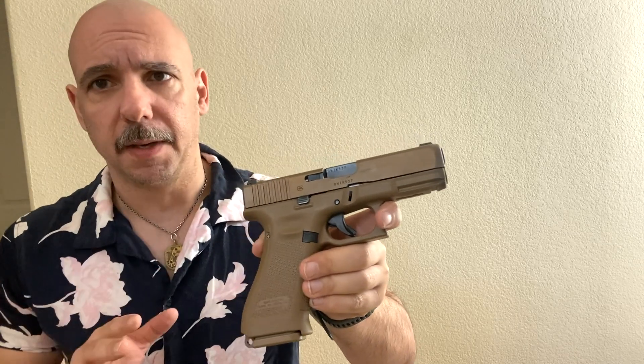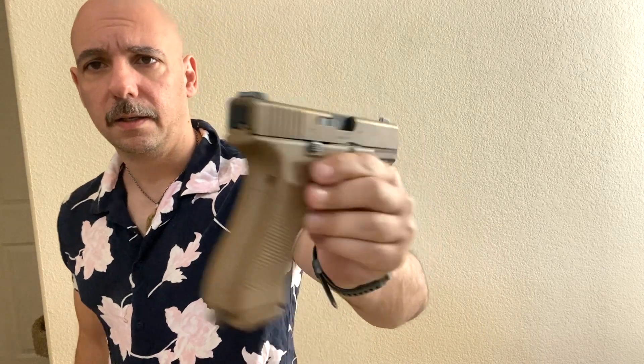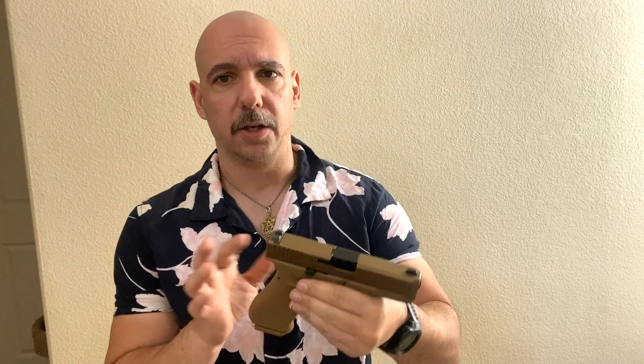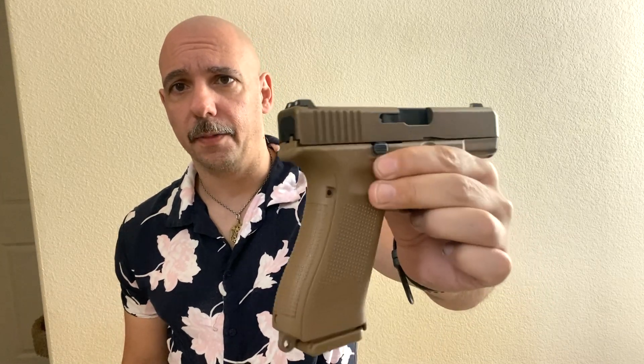First and foremost, everybody talks about hating Glock sights. This was the first gun they sold to market that came standard with steel night sights. Steel night sights from the factory on the 19X. Apparently the G45 still gets those polymer plastic sights that everybody loathes. I don't know why they do that when they can clearly do this - it proves that Glock can sell iron night sights on their guns without ratcheting up the price.